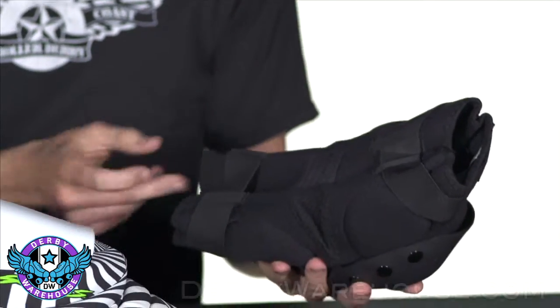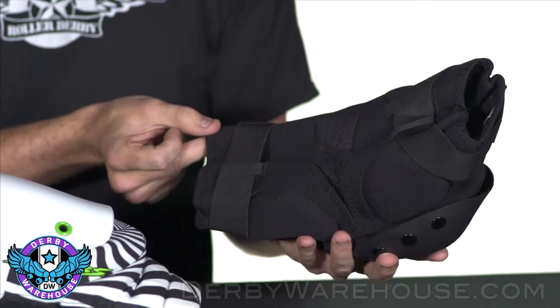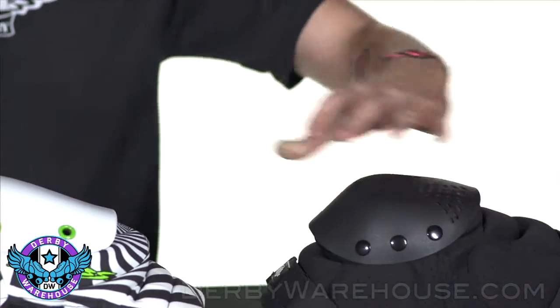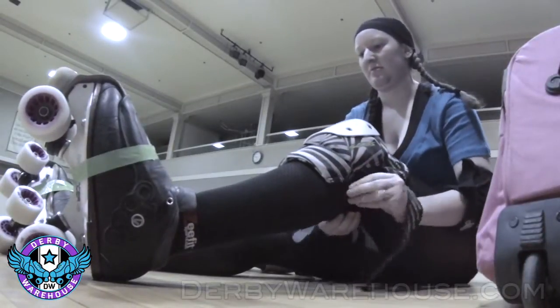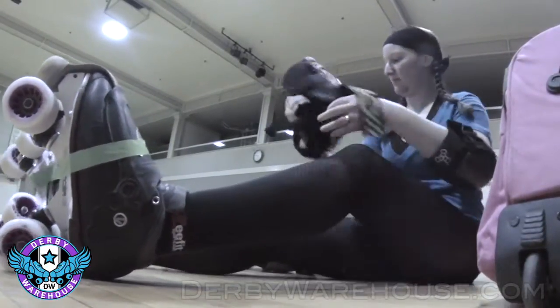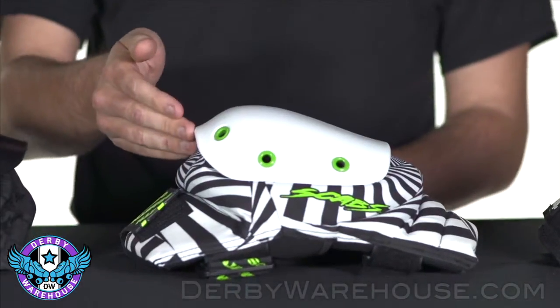The closures around the back of the pad may either be a full sleeve, like on this Atom, or an open back design, like on this Smith Scab, which allows easy on-off capability.